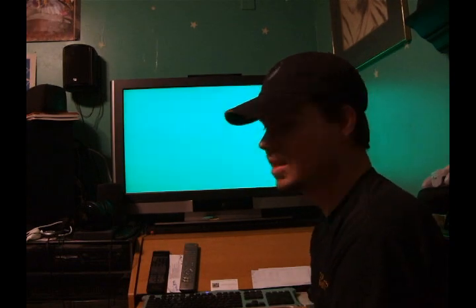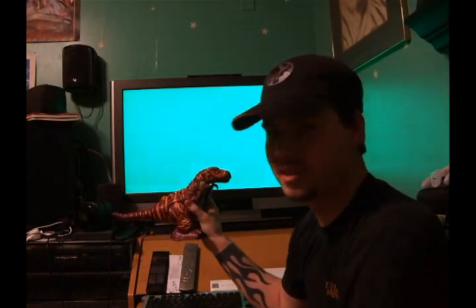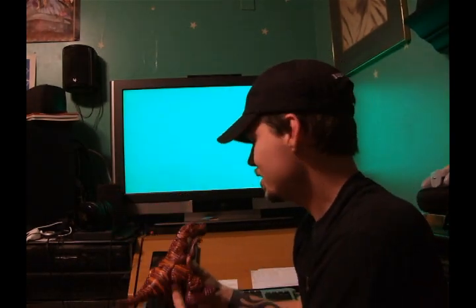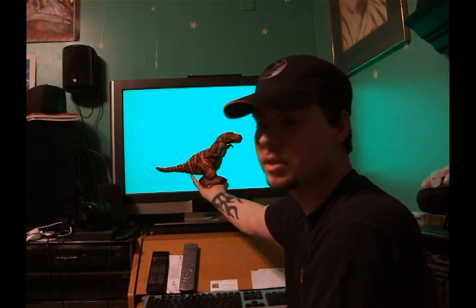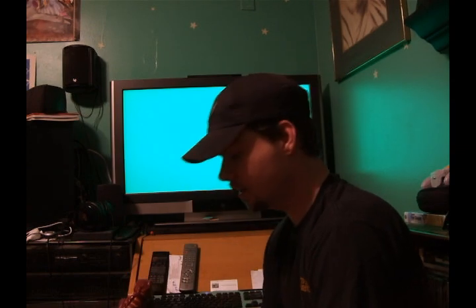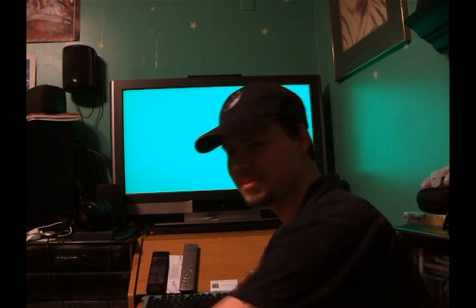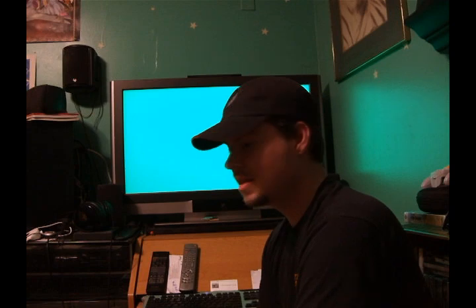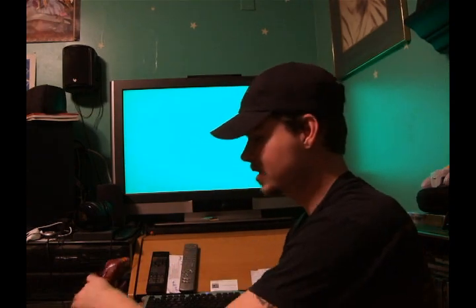So I'm going to try to experiment. I took one of my son's toys — there's a little Tyrannosaurus Rex here. I'm going to try to see how well this green screen works with this toy and try to put it into a different environment. It's just a test. I'm brand new to video editing and brand new to being on camera. The toy is much smaller so I can put it in scale.